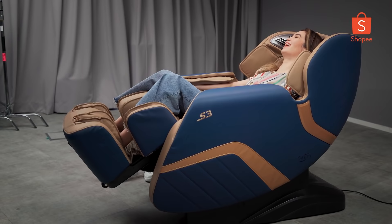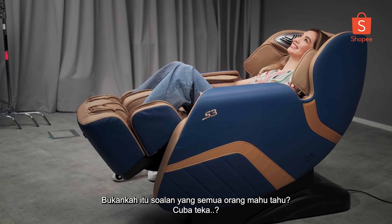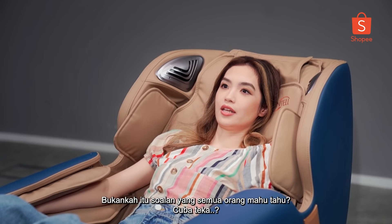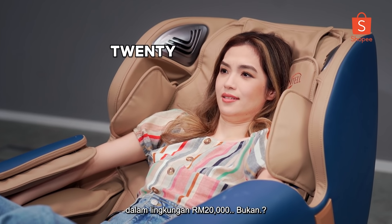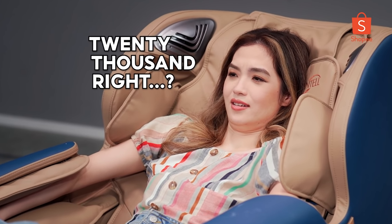Would I buy this? Well, how much is it? Isn't that the question everybody wants to know? Try and guess. I think massage chairs are like 20,000, right? What?